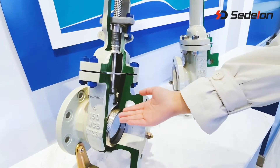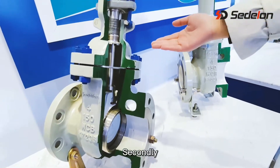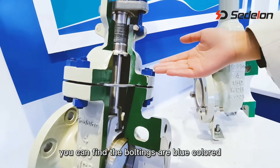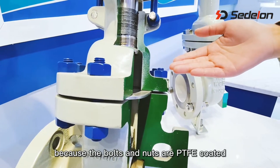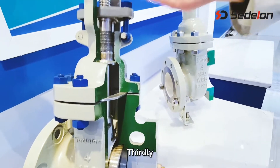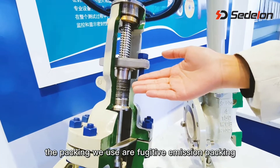Firstly, the seat is renewable. Secondly, you can find the boltings are blue colored because the bolts and nuts are PTFE coated. Thirdly, the packing will use a fugitive emission packing.